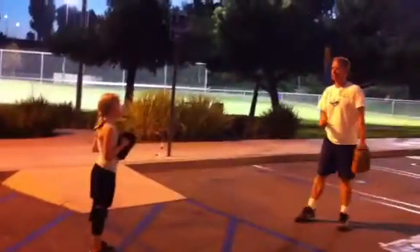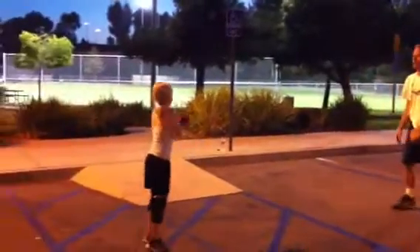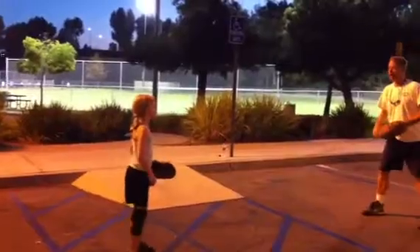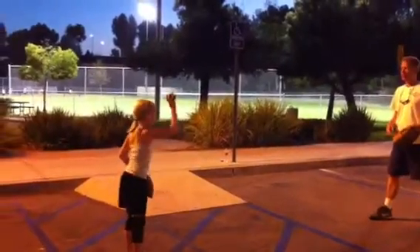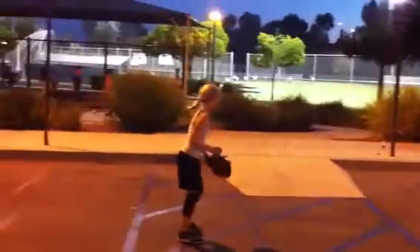Now we're going to do one. She has to bounce it one time and I have to catch it. One, ready? One. All right, catch it with your glove. Now she's going to do two. One, two. Now we're going to throw two back to her. One, two.